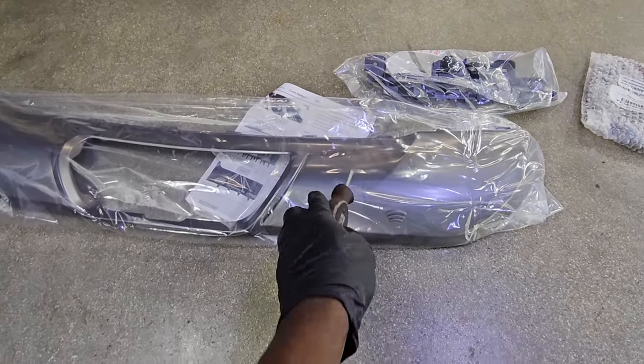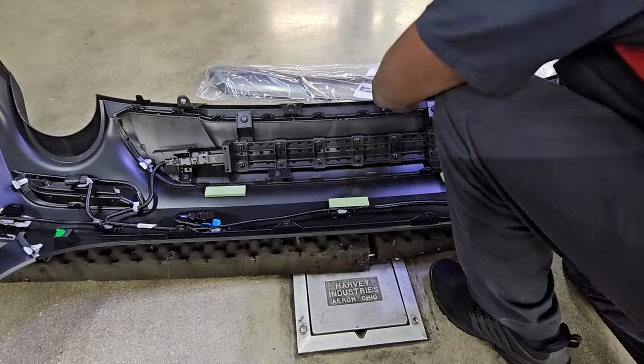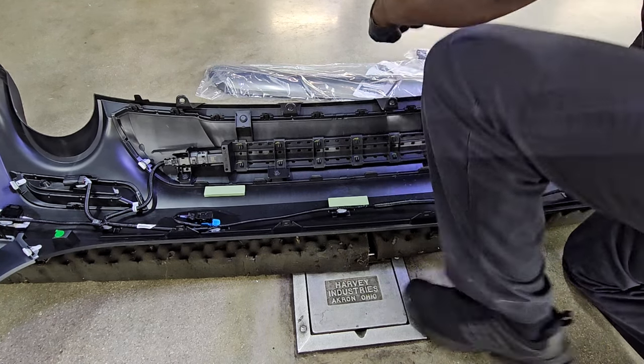Here's a closer view — make your way around removing all these push pins and clips and that's going to remove the old cover on the bumper you just removed. You're going to make room to install the new one that's already pre-cut, so you don't have to cut anything — it's already going to be a perfect fit.